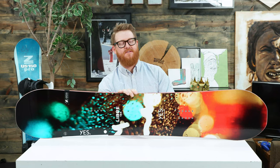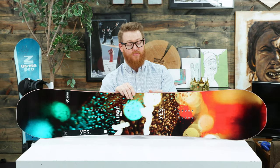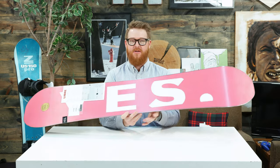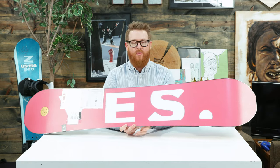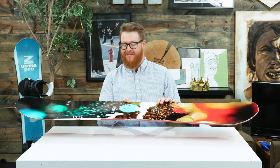Hello, I'm Matt Gutt from TheHouse.com and this is a 2019 Yes Libre snowboard. This is really similar to a board I rode a lot this season called the Yes Basic. This is actually an all-mountain freestyle version of the Basic that's for beginner to advanced level riders. I actually like the Basic a lot and I also like the Libre.